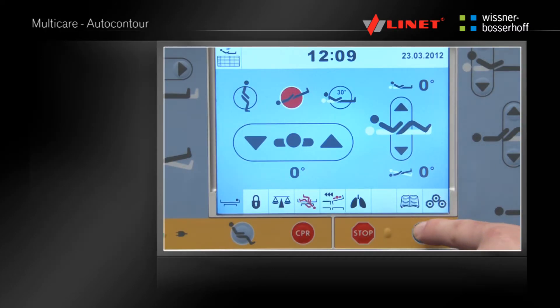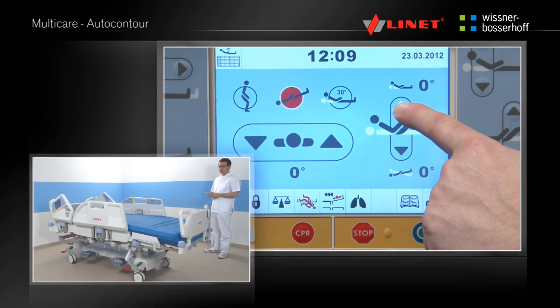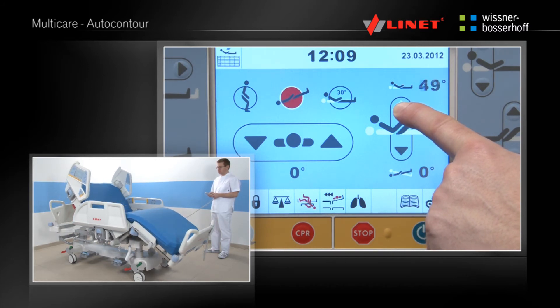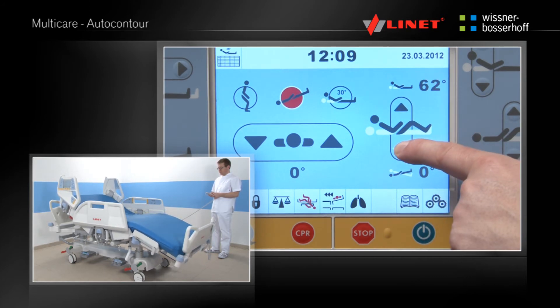Activate the function by pressing the Go button. Press and hold the function button until the desired position is reached. Auto-contour means the positioning of the thigh rest and back rest simultaneously.